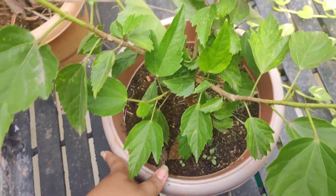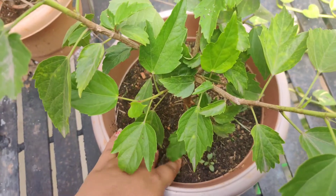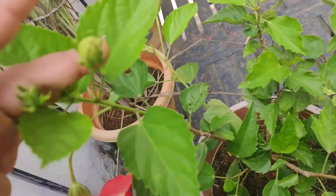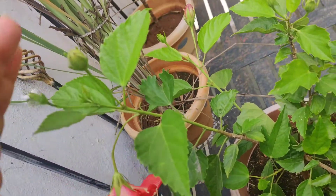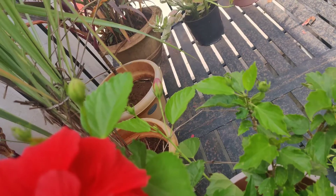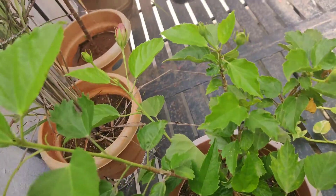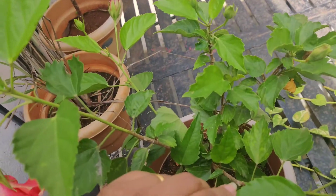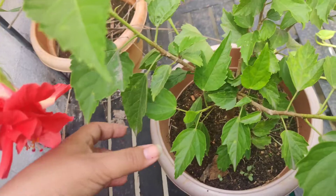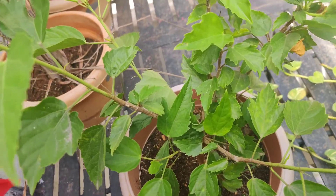You can take 40% garden soil and 30% cocopeat, and add a good amount of vermicompost. To form buds, the plant needs energy — it's not like ornamental plants that don't need much fertilizer. Plants that bear flowers or fruits need a rich amount of vermicompost or cow dung compost, and you should fertilize every 10 to 15 days.